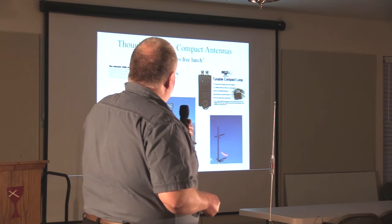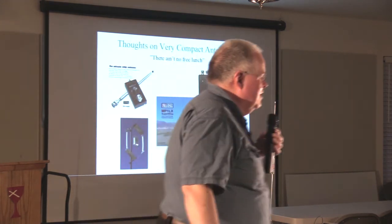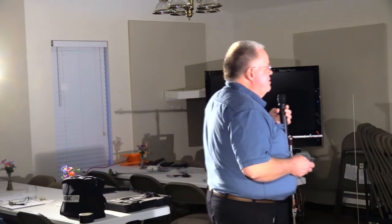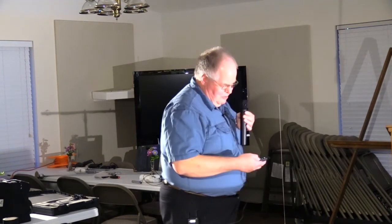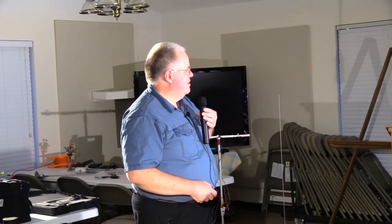Some antennas bunch multiple hamstick-looking things together — it works, but it's a trade-off. Any antenna is better than none. What we want to do is optimize creating that electromagnetic wave — make our antenna radiate as much as we can and lose as little as we can. That's always our goal. For me, a lot of these are a poor choice unless that's all I had. I always believe I can do better.